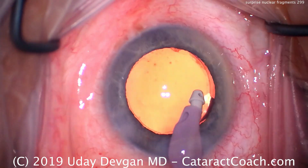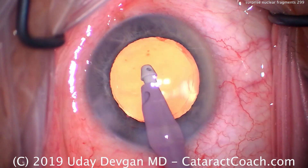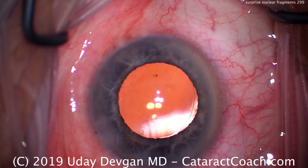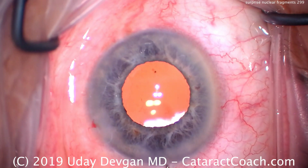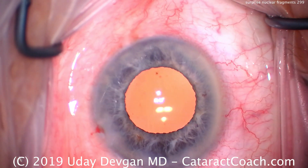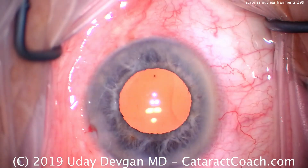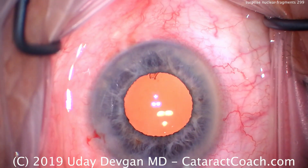Think about it: 60 cc's a minute. If the volume of the anterior chamber alone is, let's say, a quarter of a cc, that's about turning it over 240 times a minute. So if we have just 15 seconds of IA at the end, that'll turn over the entire contents of the anterior chamber many, many times — about 60 times.